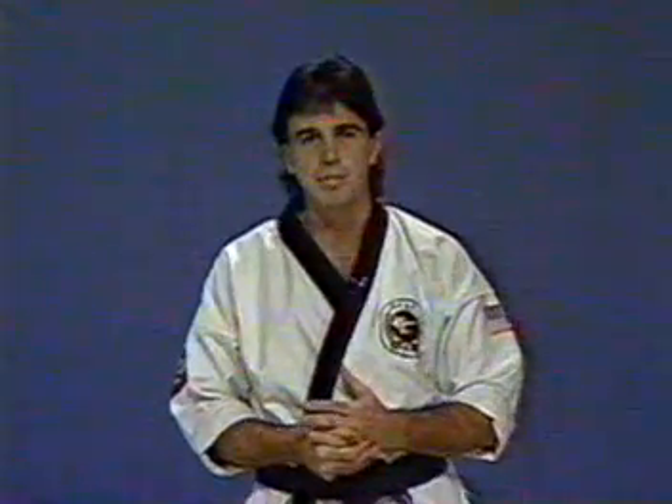During this phase of the yellow belt testing requirements, I'll be working on the mat work. The first technique will be the forward roll.